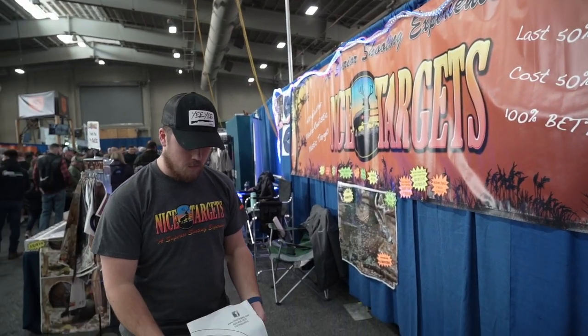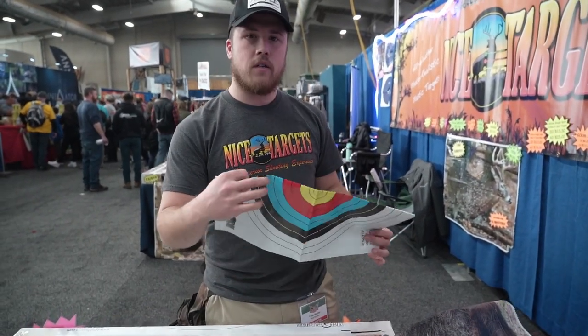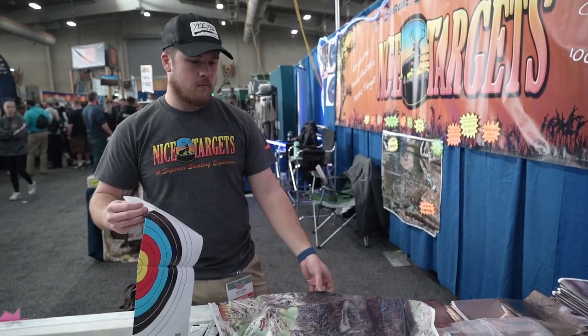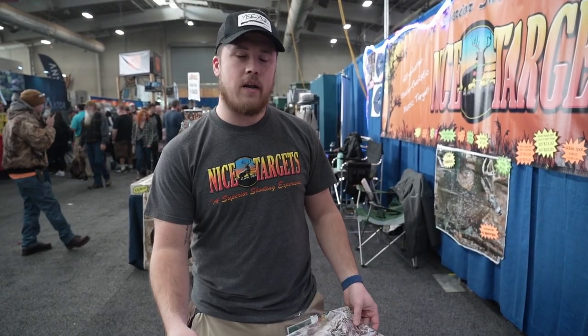What would be the retail price on say a Vegas face or one of those? So one of the color targets are about 55 cents. All of our animal targets are $4 each. And if they're not here at the show to purchase them, you can check us out at nicetargets.com or on Amazon as well.